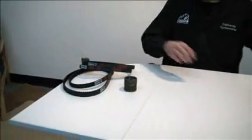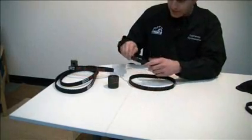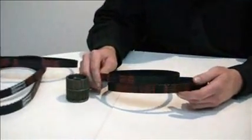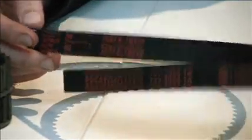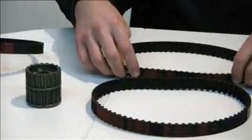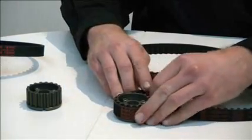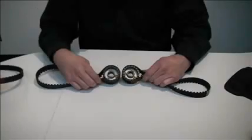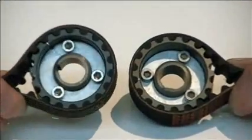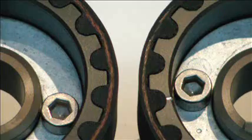You might ask, what is ExactFit? Well, here we'll have an example of an OEM and our 696 belts. They're manufactured using the same processes and same materials, so that you have the best experience possible. On your right is the Ducati 696 belt, and on your left the Cycleworks ExactFit 696 belt. And you can see for yourself how they really are exactly the same.